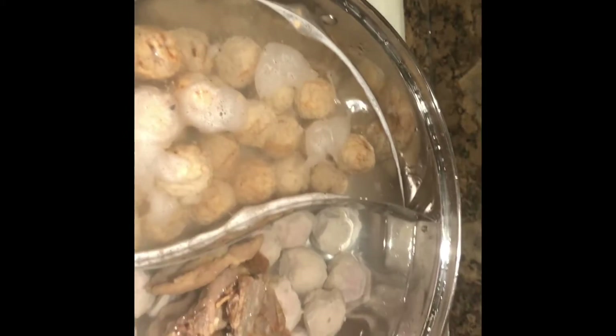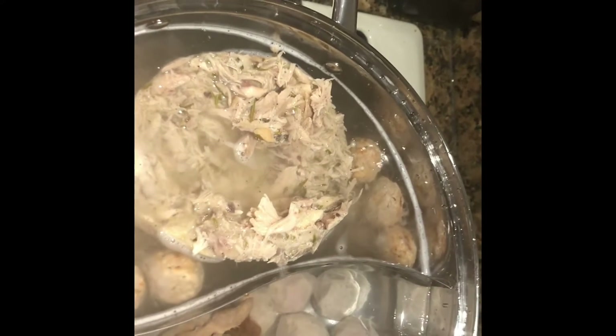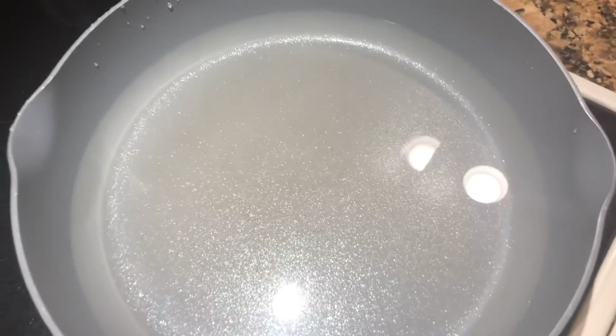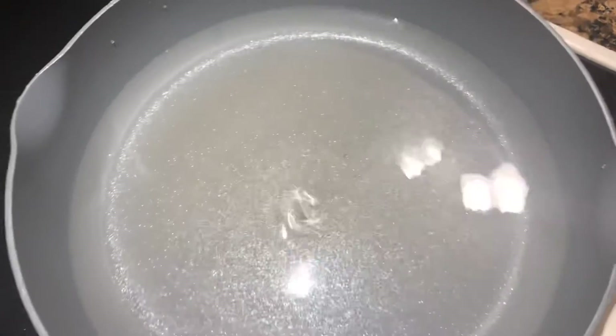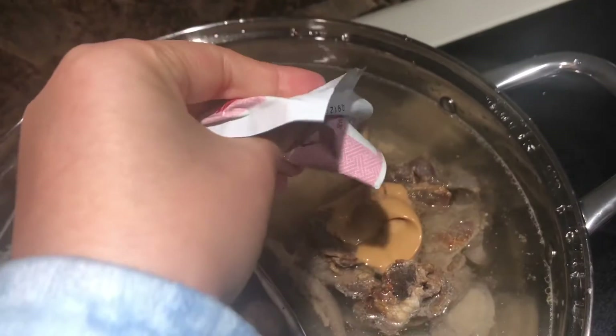This here is beef, and this is chicken. In this pan, I'm going to cook some water for the ramen noodles and I'm going to put one tonkatsu flavoring in.